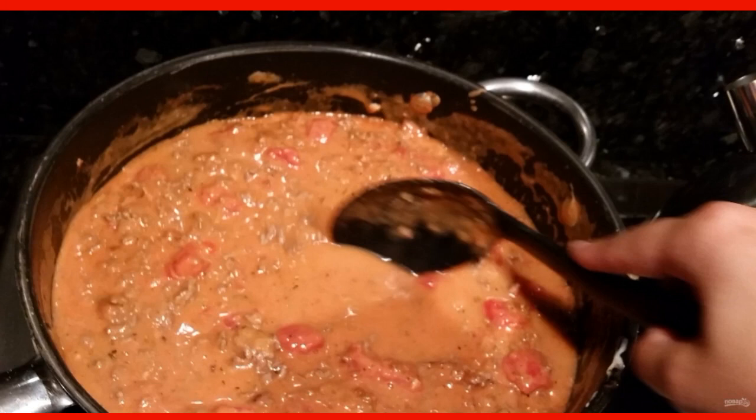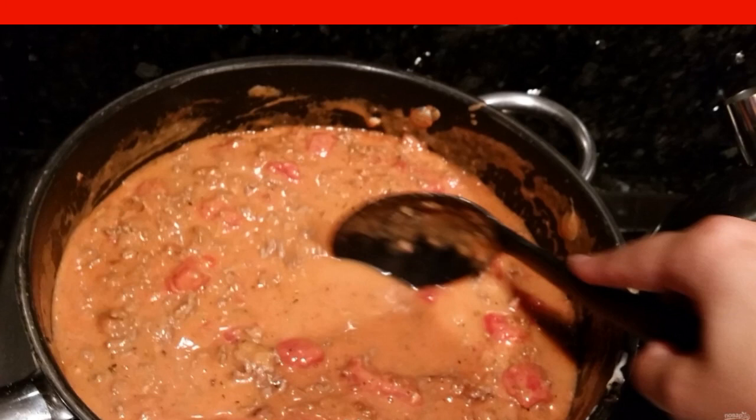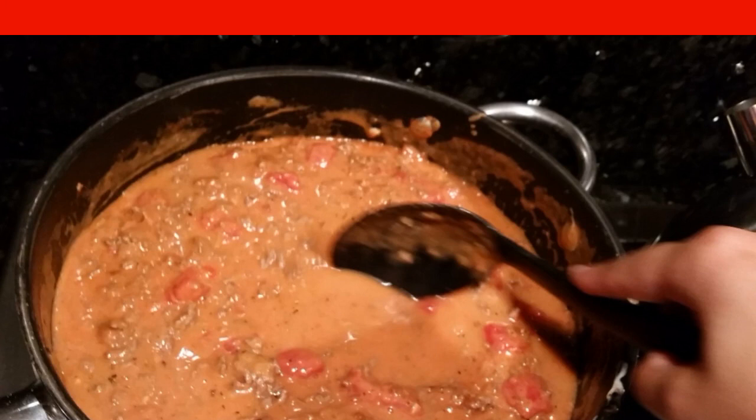Next, add tomato sauce or canned chopped tomatoes, chopped ginger, and all spices to taste into the pan. Add water and simmer for another 10 minutes.